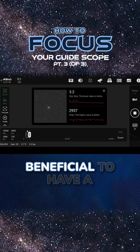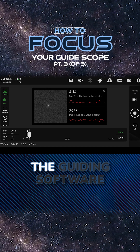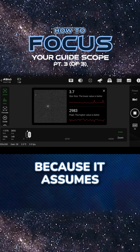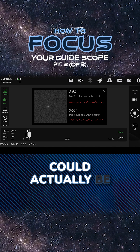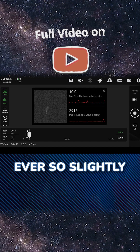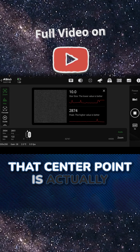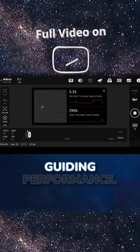Often, it's actually beneficial to have a slight defocus on your guide scope, because the guiding software is going to try to guide on the brightest spot in the star, because it assumes that's the center. But if you are actually in pinpoint focus, that center point could actually be jittering all over the place, and you're basically going to be guiding after that jitter. So by having an ever-so-slightly defocus on your star, that center point is actually going to be smoothed out a little bit more, and you might actually see better guiding performance.